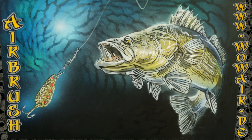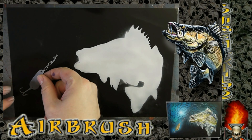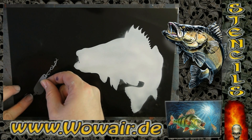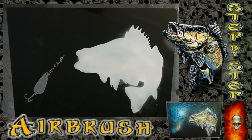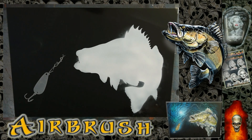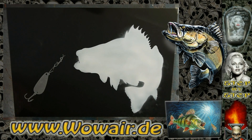Hi, welcome to the new video. Today I'm doing a picture of a fish, prepared already on black chrome glossy paper. I'm using black and white as opaque colors, and the rest of the colors are transparent candies.